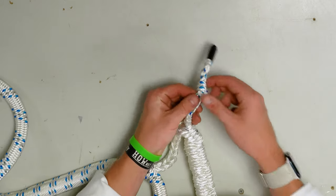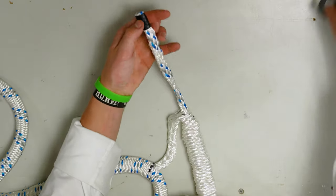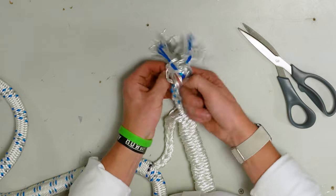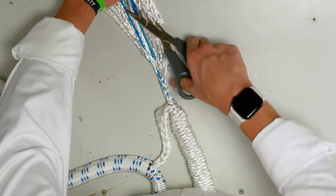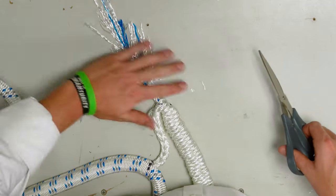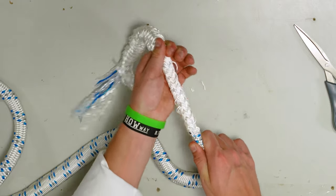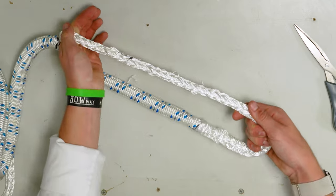Next we are going to taper the cover further. Undo your knot, remove your tape, and flare out these ends. Cut at a 45 degree angle, pulling these strands away to do your tapering on the cover. Next, from your crossover point milk this back and that cover should get buried within the core.